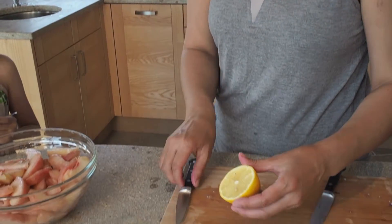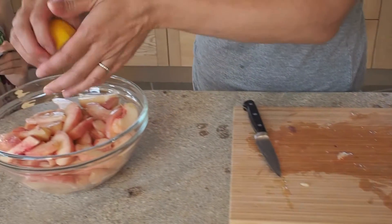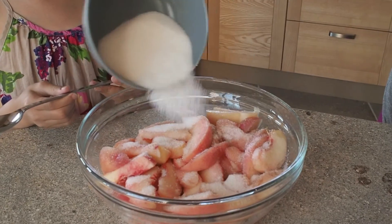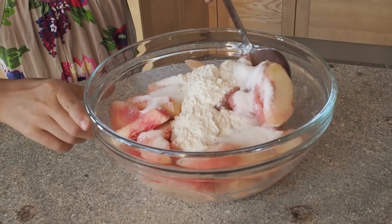After you've cut up all the peaches, we're going to squeeze about half a lemon's juice in there. You can also use zest, but I don't have a zester here, so I'm just going to use the juice. We're going to add a quarter cup of flour and half a cup of sugar into the peaches, and Ella's just going to stir that around. That will help the juices come out of the peaches, and the flour will help to thicken the juices.